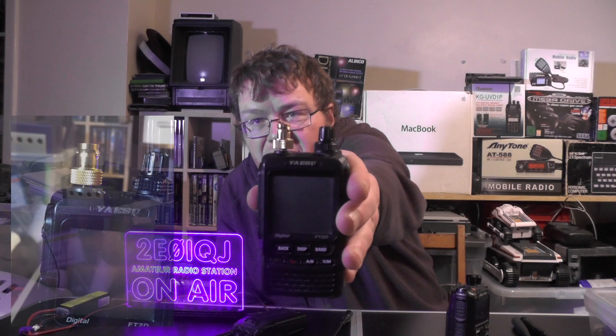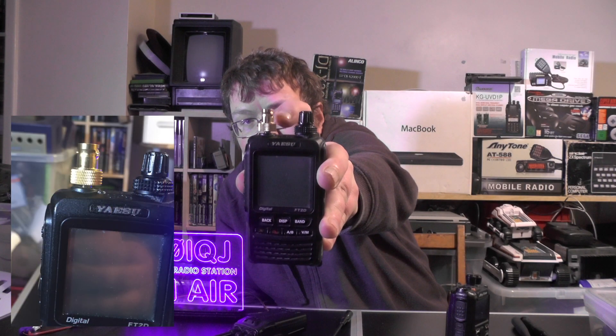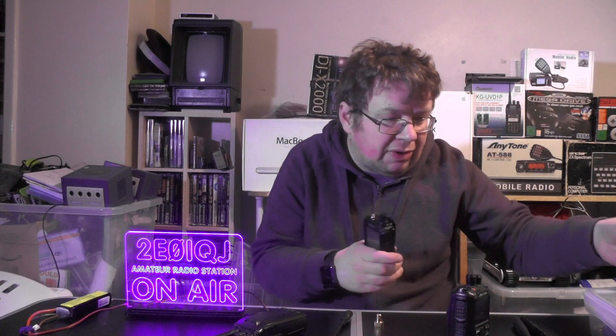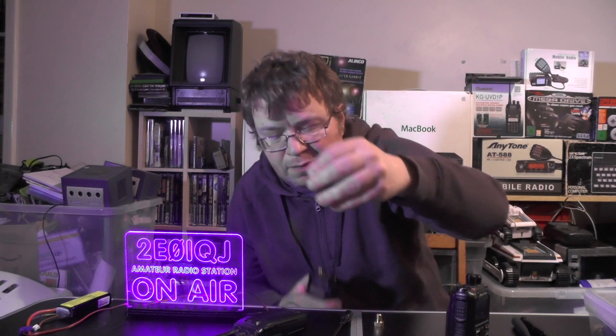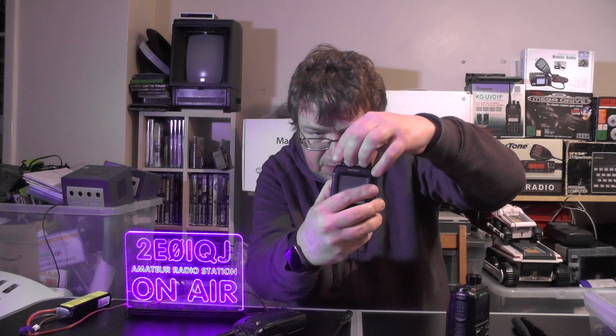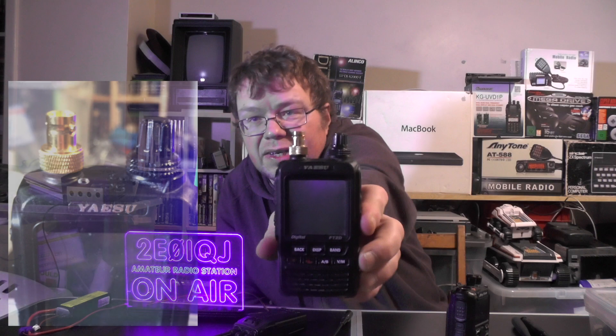See there - looks like it's a lot more secure. But you'll see there's a bit of a gap between the radio and the connection. So what you need to use - which you don't get with it, but you must have these lying about the shack somewhere - little rubber O-rings. That goes over the antenna socket. And then we can put that on. There we go. No more gap.